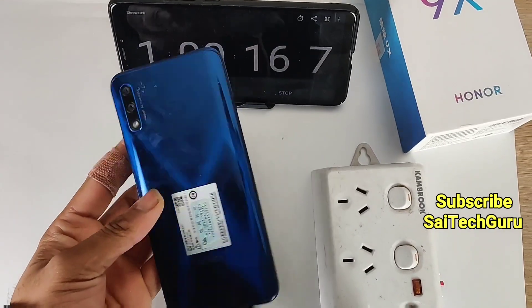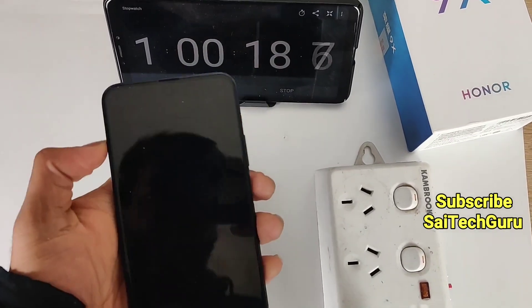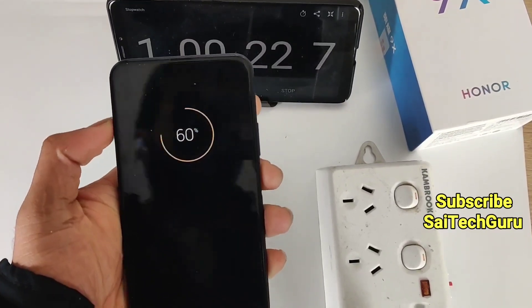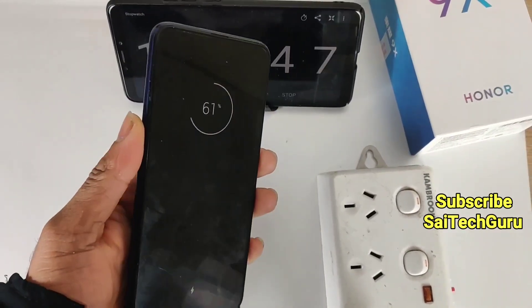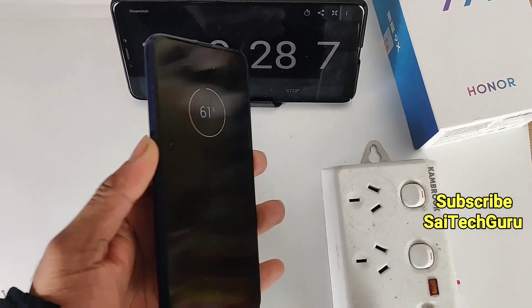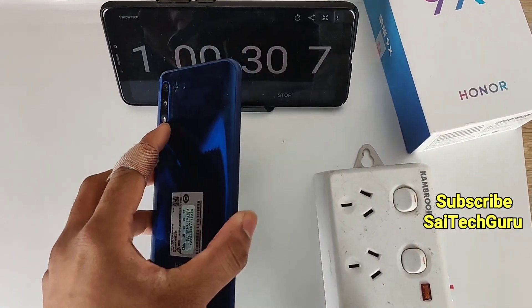After charging the Honor 9X using the 18W charger for 1 hour, the battery reached 60%, as you can see. I will be recording the video again once the battery reaches 100%, so we can determine whether the Honor 9X supports force charging or not.